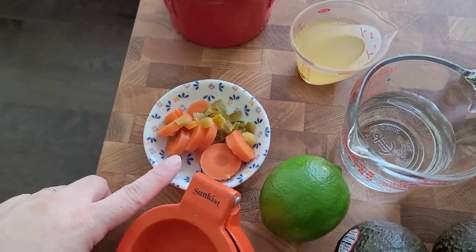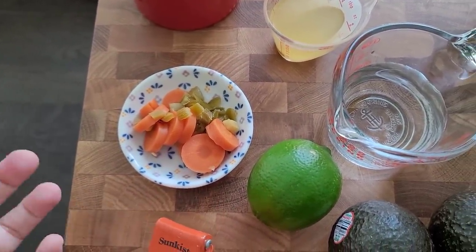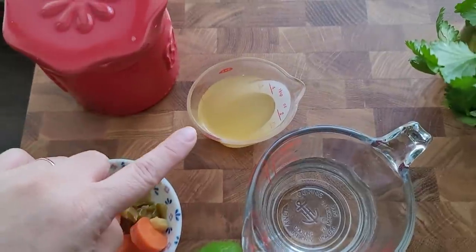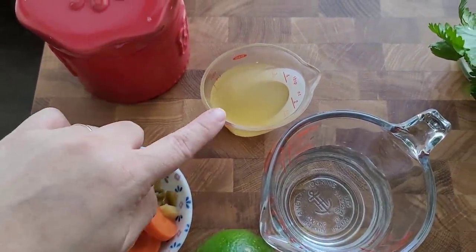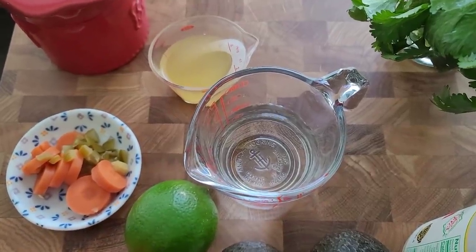Here I have some pickled carrots and jalapeño. Feel free to sub it with pickled jalapeños if you want it spicier, or a fresh jalapeño — that works. I reserved some of the pickling liquid from the carrots and jalapeño; this is a quarter of a cup. I'm also going to add some water just to make things move along better in the blender.